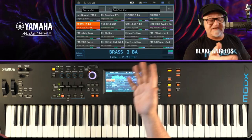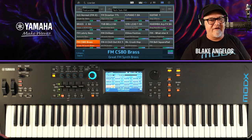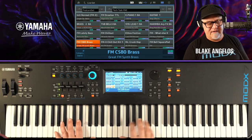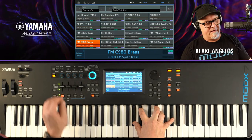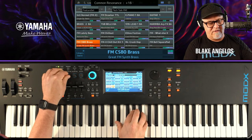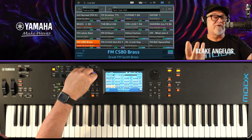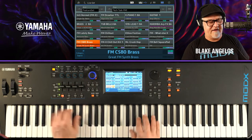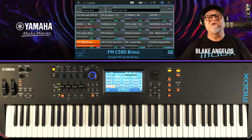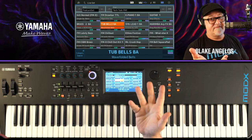One of the best sounds to show how convincingly analog you can get from an FM engine is just this CSA Grass sound. This is one of the preset sounds of the Montage and MoDX, but it's all FMX. It's got really beautiful filtering on it, and the Super Knob changes it over to almost like a pulse wave or square wave. That's so fat-sounding — all FM. That's what you can do with FM synthesis and the onboard filters on this instrument.